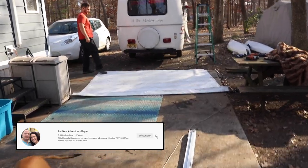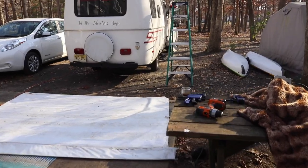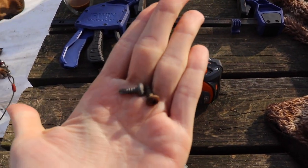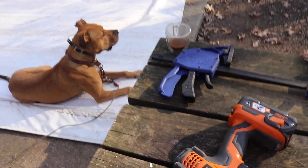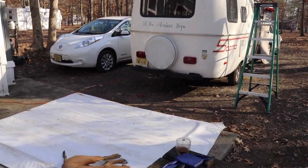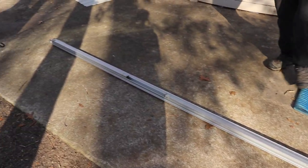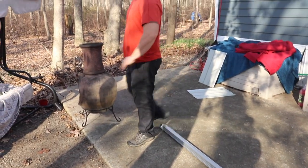Pat just removed the awning from the Scamp — it was actually pretty easy. It's just held on with two screws right here. Once you take those screws out it just slid out of the track up there, and then we took the legs off of it. If you've seen the other videos where we do the walkthrough, we don't really love this awning, and our thoughts are that maybe we can do something to it to make it easier and lighter.